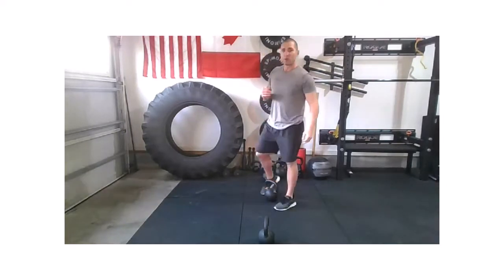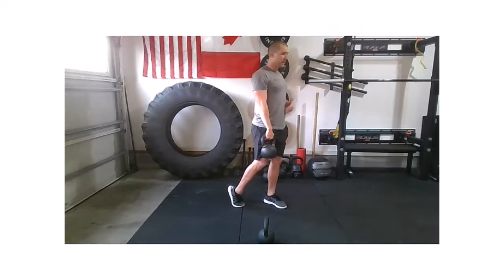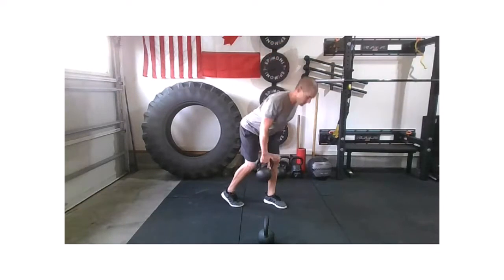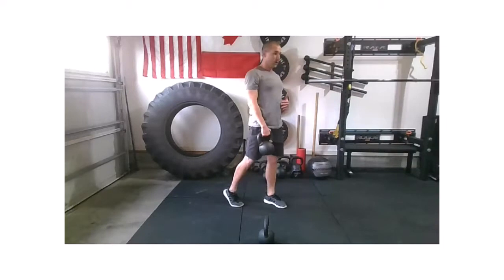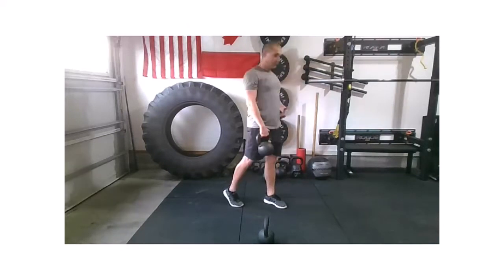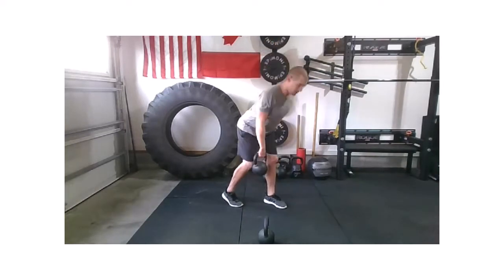Weight to ground. Switch over to that right side, working that staggered RDL. Deadlift it up nice and strong. That right foot's going to slide back just a hair — most of the weight's in the left leg. Working that strong hip hinge, then back up tall, pressing that left hip back as we hold on with that right hand. We can add some power to that hip extension just like that push press. Eccentric load on the way down, then punch. Feel that belly tighten.